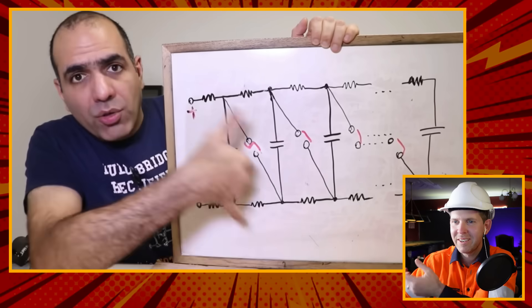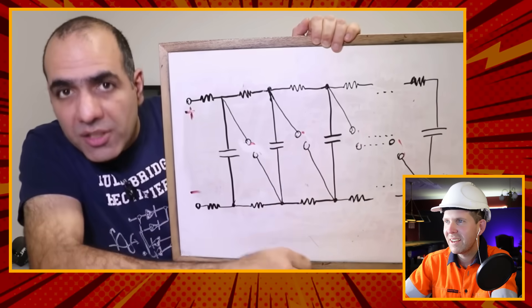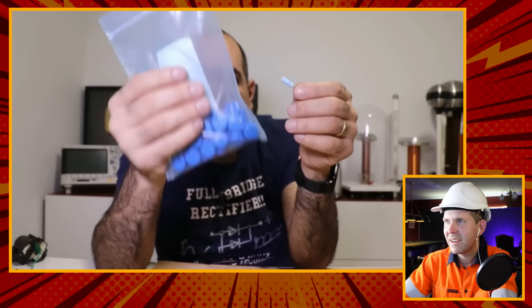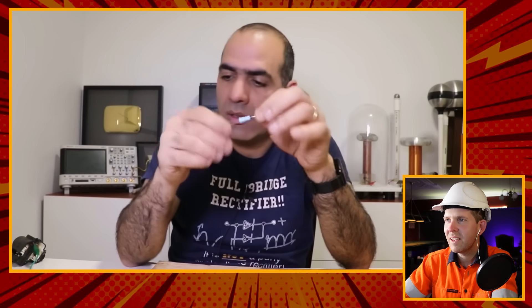I'm interested to know what type of application something like this actually has - is it practical or just to show you can create massive amounts of voltage? After the discharge, capacitor voltages drop, the spark gaps open circuit, and the cycle continues. He also bought some high power large one-megaohm resistors - not for their power rating, but because the resistor legs need to be spaced far enough apart, otherwise the high voltage will arc across them.